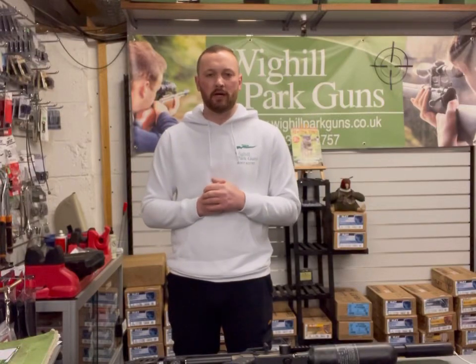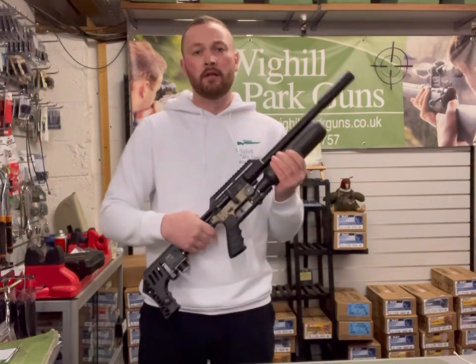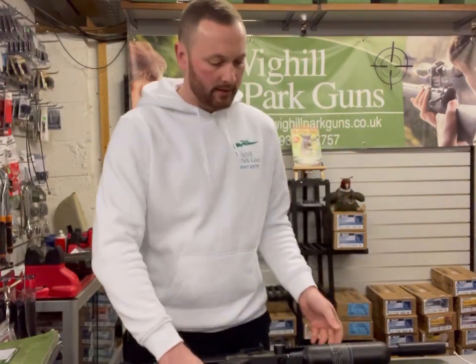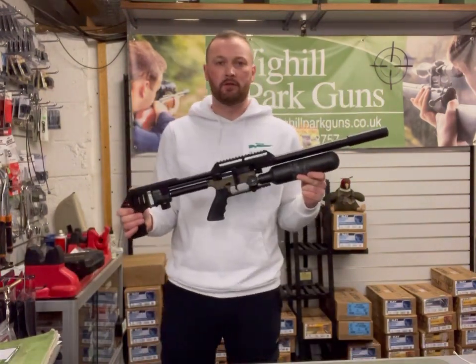Hello and welcome back to Wheel Park Guns TV. Today I'm going to be reviewing two rifles alongside one another: the first one is the FX Impact M3 and the second is the Reximex Ixia.